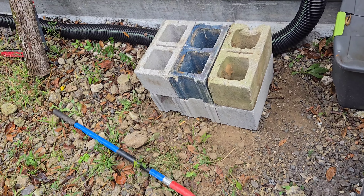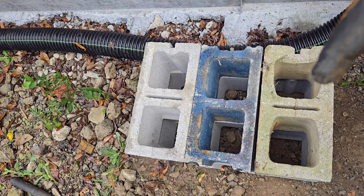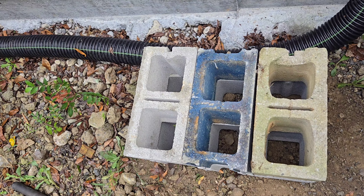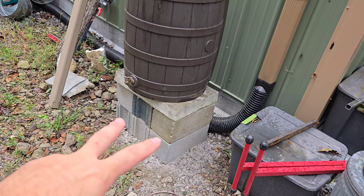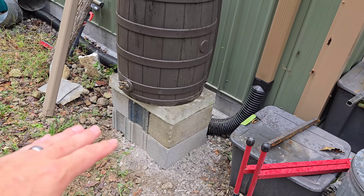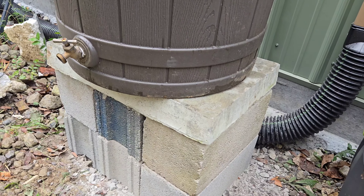Up here at my shop I have no source of running water. We did not plumb into the main house. I don't have septic up here. I only have an electric service, and with that in mind it'd be nice to occasionally get a little bit of water to maybe wash my hands with, or to fill up the quench tanks inside the forge, or to just generally clean off some tools or whatever.